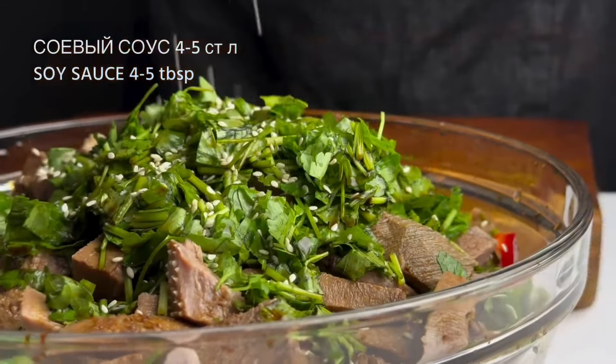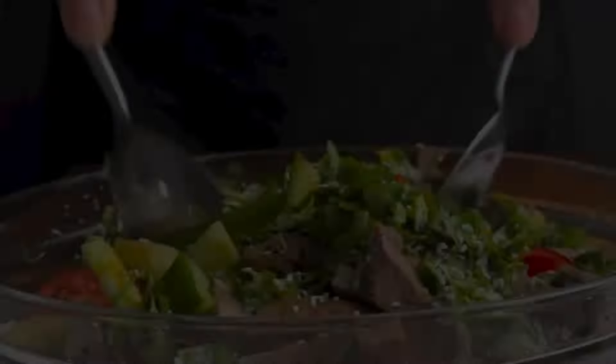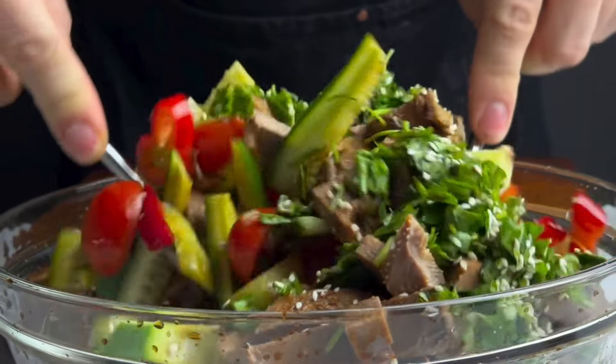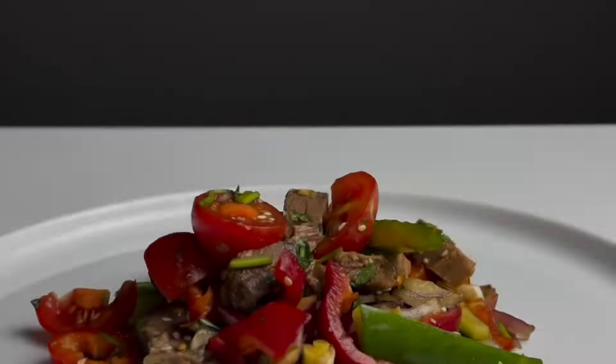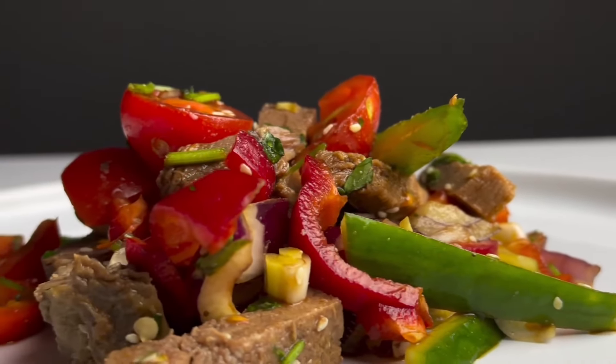Do you know what love is? Do you know what love is like? Do you know what love is — love? What love is like?